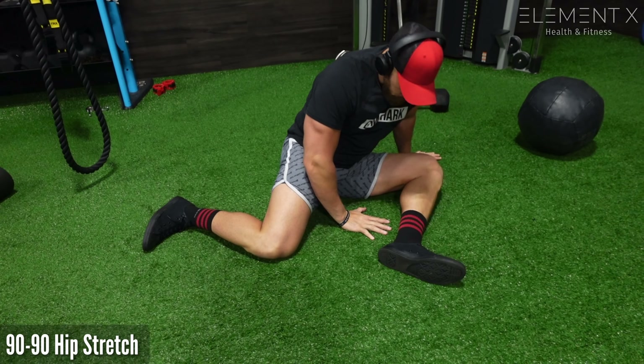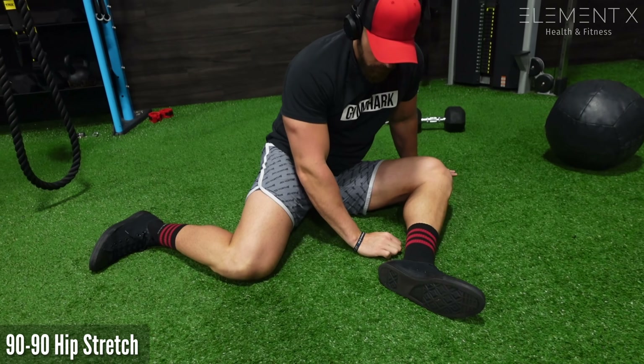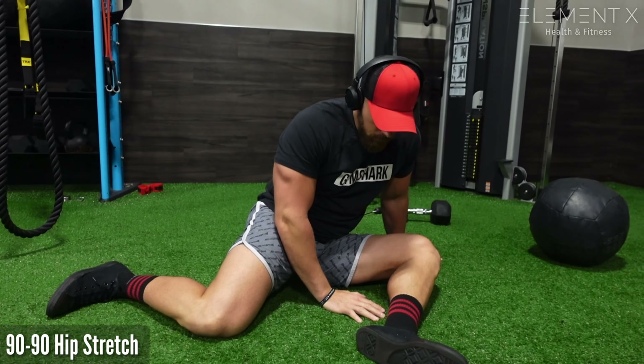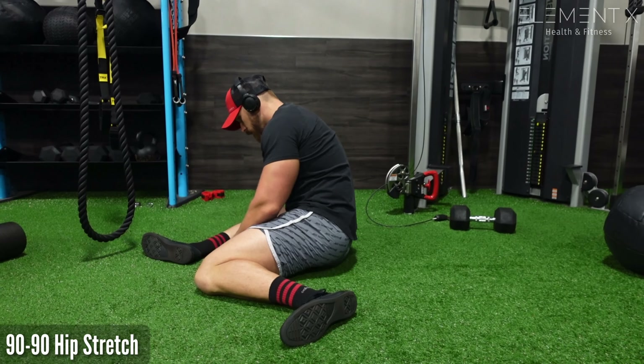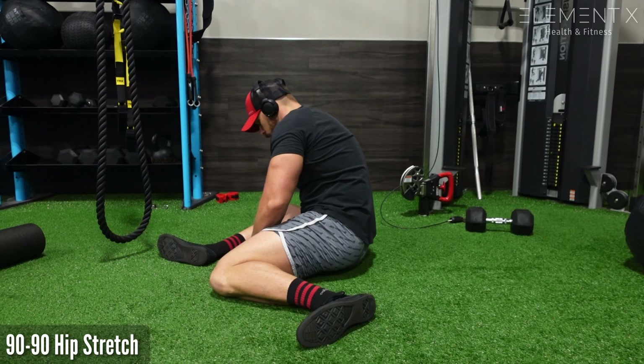That oscillation mobilizes those joints into those desired motions. You can see I want to push my chest straight over my toe as best I can. Your body is going to try to pitch you one way, but you want to keep it upright, lean forward and back, and just try to get some mobility in those hips.